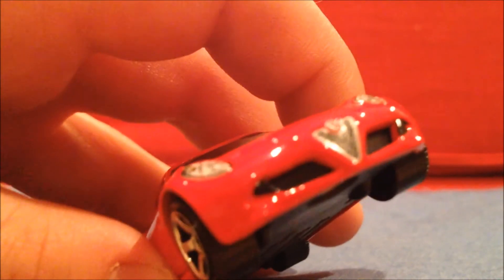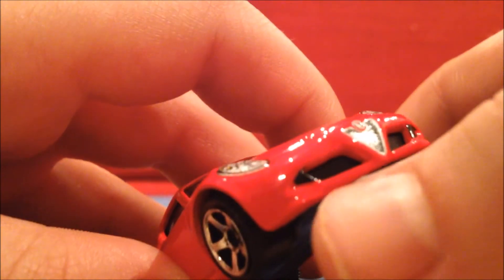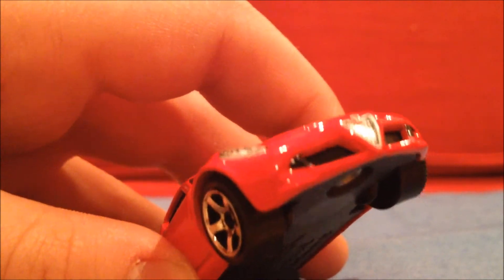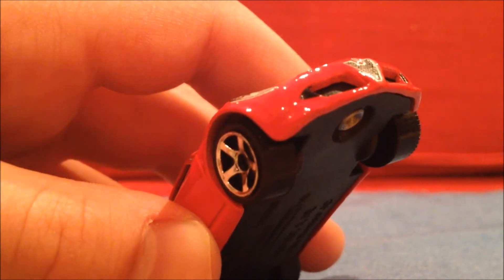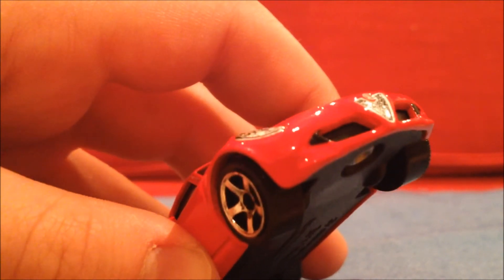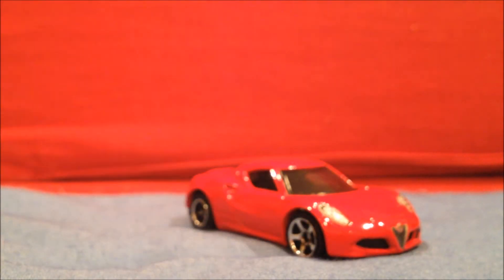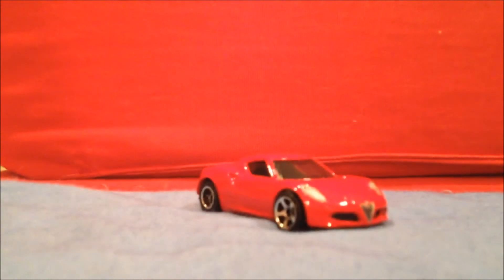One thing I'm going to point out: if you can see here — it's kind of hard to pick up on the camera — but you can see there's kind of an extension over on the grill. There's a black plastic part, and then there's a tampo extension. That tampo extension, on the first batch produced, did not get put on. Alfa caught it and had it corrected. So if you find one without the tampo extension, you found a variation. I really like this. It's in a nice bright red, as most Alfas are.